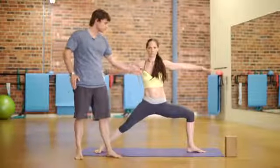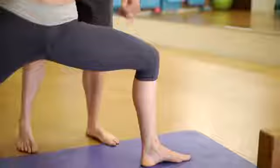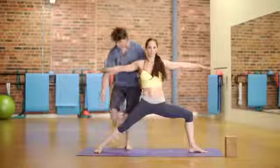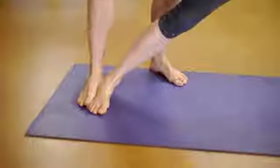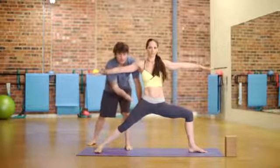Notice she has her front knee pressed back over her baby toes — that keeps this front hip open. She's also pressing down with the outside edge of her back leg as she externally rotates. Again, another hip opener.